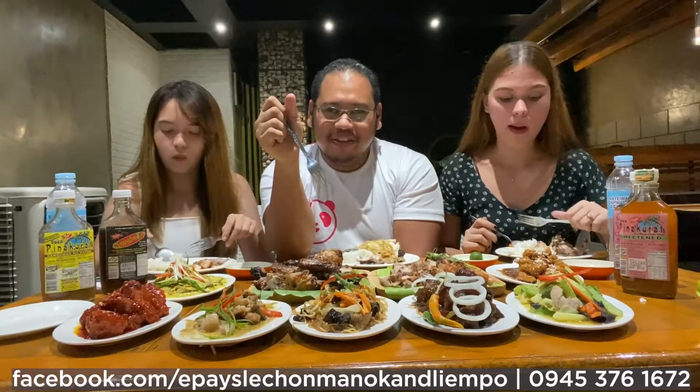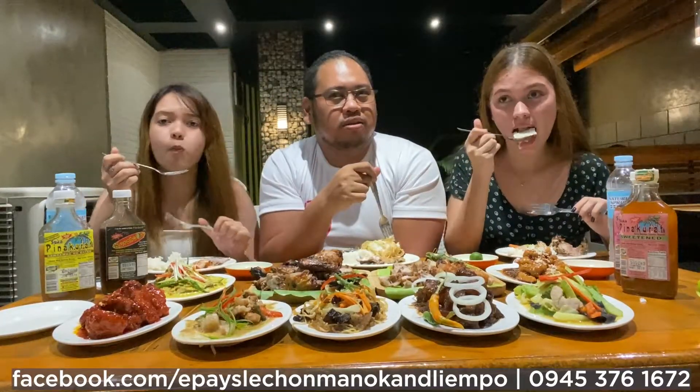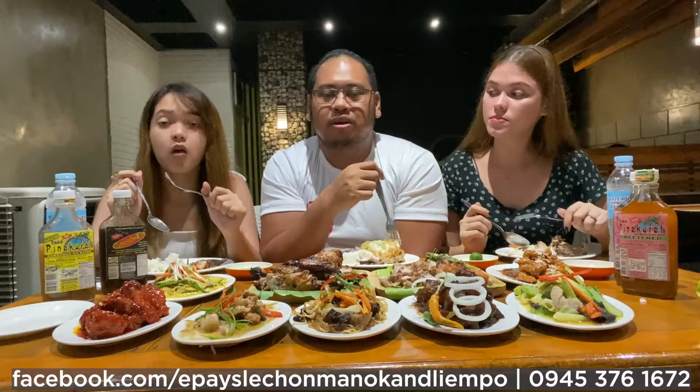Laksa kayo yung boundary. Anyway, the boundary is one of the traditional offerings here.